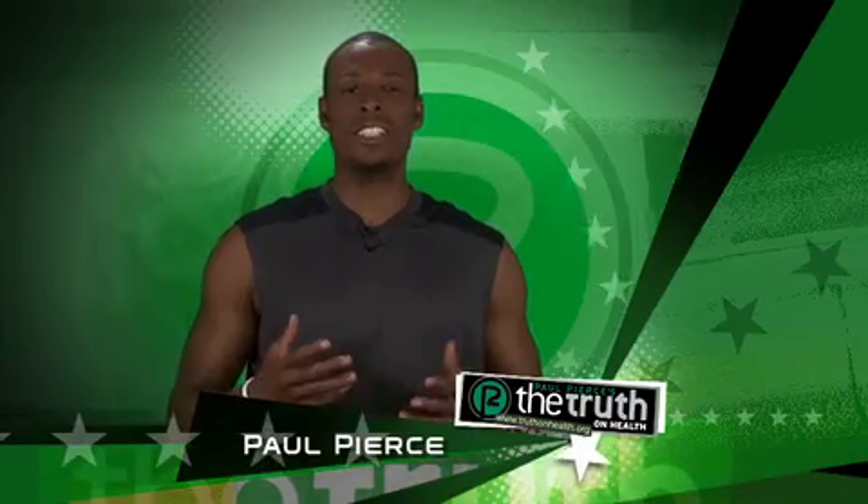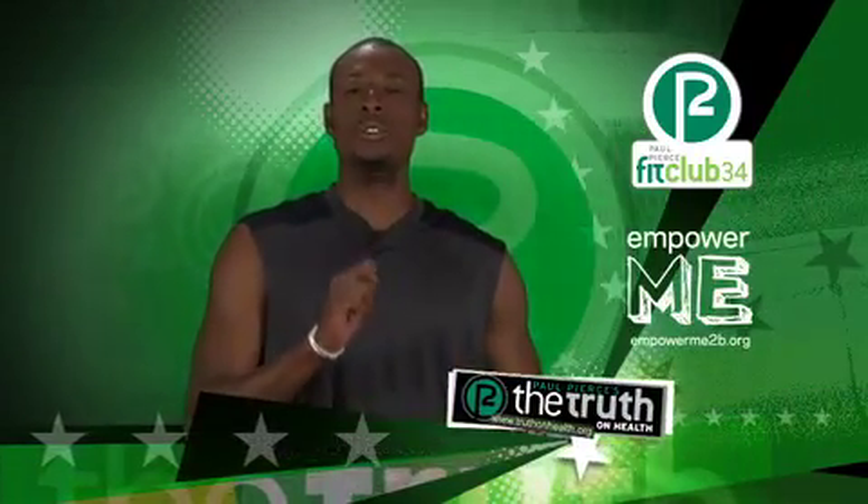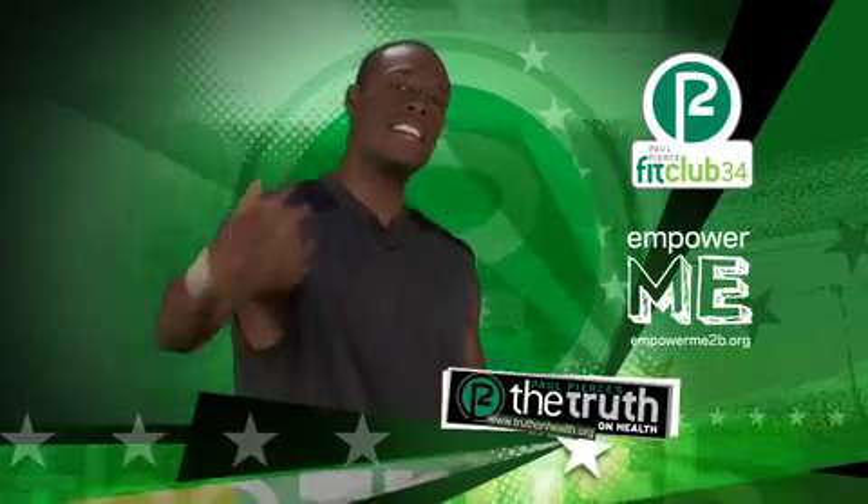I'm Paul Pierce, captain of the Boston Celtics. Fit Club 34 and Empower Me Movement want you to get moving. Ready to have some fun? Let's go.